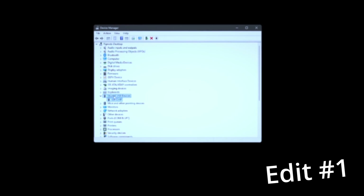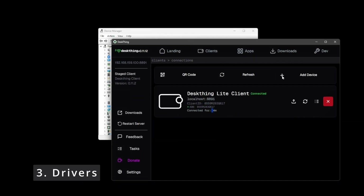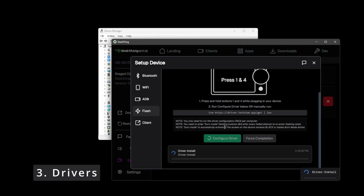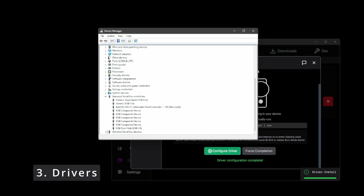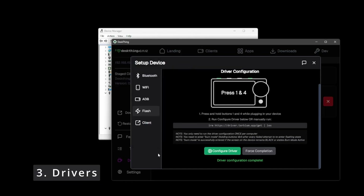In order to fix the driver, we have a couple of methods. The first method is via DeskThing: hit add device, hit flash, then click configure driver and run the configuration. This will run a script that should refresh and reconfigure that driver to one that works. After it finishes, we can see in Device Manager that we are now under the universal serial bus device as GX chip — this is correct and good, but this may not always work.